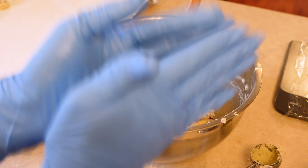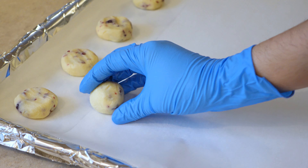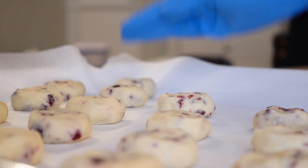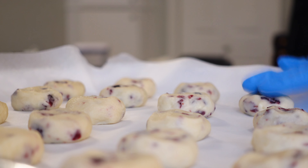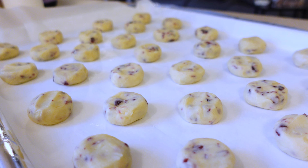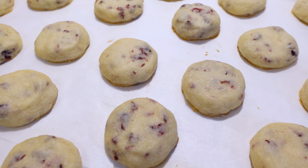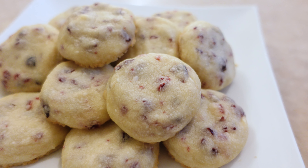Once your dough is finished, we're going to portion it out with an ice cream scoop — or you can use a scale if preferred — roll them into balls, place them on our baking sheet, and then bake them. The scoop I'm using is fairly small, the kind you'd use to portion cake batter into mini cupcakes. If you use a scale, each ball should be about 16 grams. When placing them on the pan, leave a couple inches of space in between each one and flatten the ball down just slightly. Bake at 325 degrees Fahrenheit for 12 to 16 minutes, or until the tops and edges are a very light golden brown. Always let the cookies cool on the pan for about 8 to 10 minutes before transferring them to a wire rack.